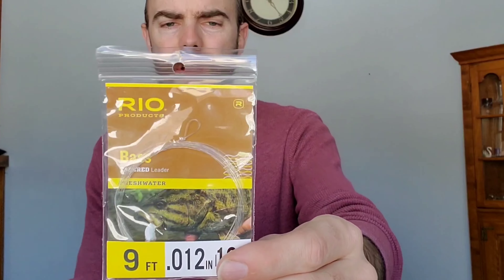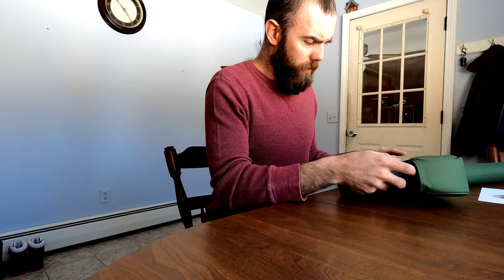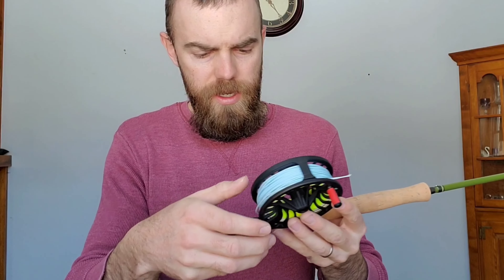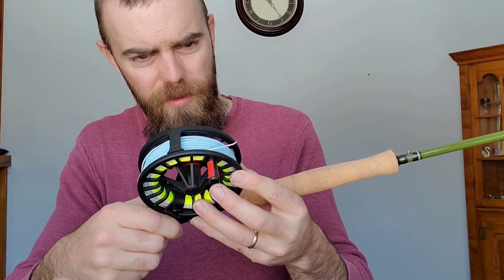When it comes out, you've got the warranty and registration. It comes with a leader — it's a 9 foot, 0.012 inch, 10 pound tapered leader. The reel is already paired to the front end. I will say it's not screwed down super tight, so I would tighten it once you get it.